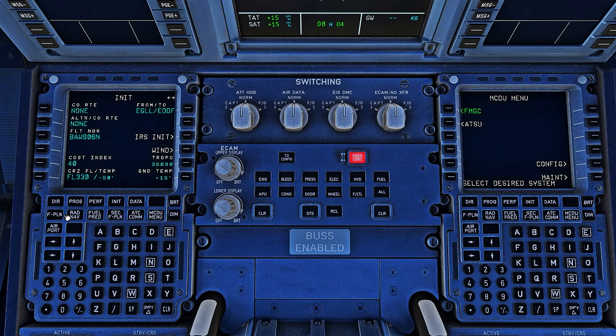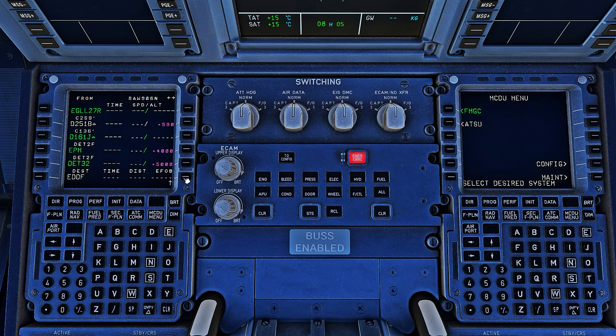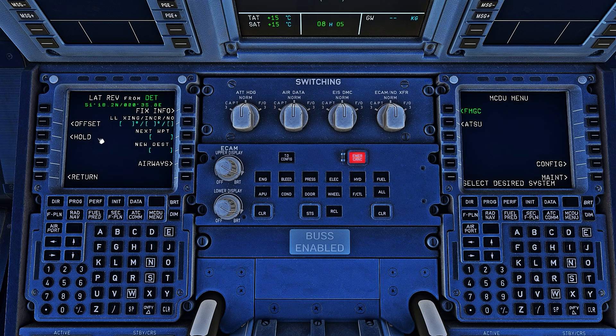Next, we're going to enter our flight plan. Out of London Heathrow, we are departing on runway 27R on the DET to Foxtrot Hawk departure. We'll insert that, and then from here we need to select a waypoint and look on the flight plan for an airway or a direct waypoint. In this case we have an airway, so we'll go to the airways page and enter the airway — in this case Lima 6 — and then the next airway, Uniform Lima 9, and the waypoint will automatically get populated.